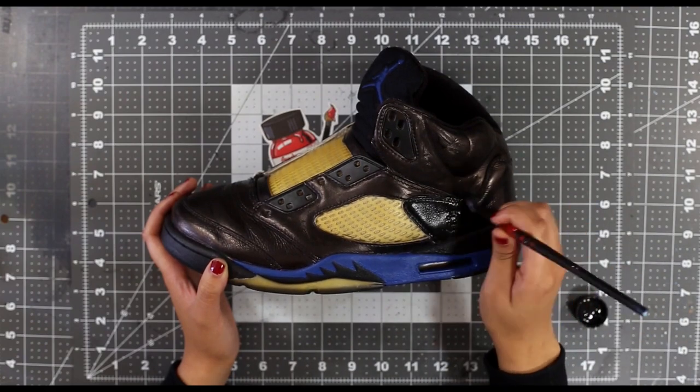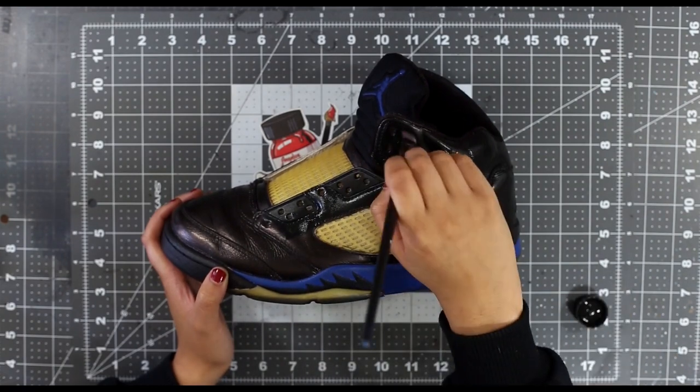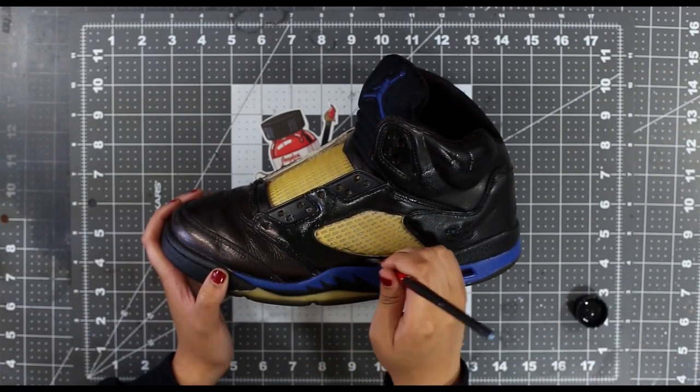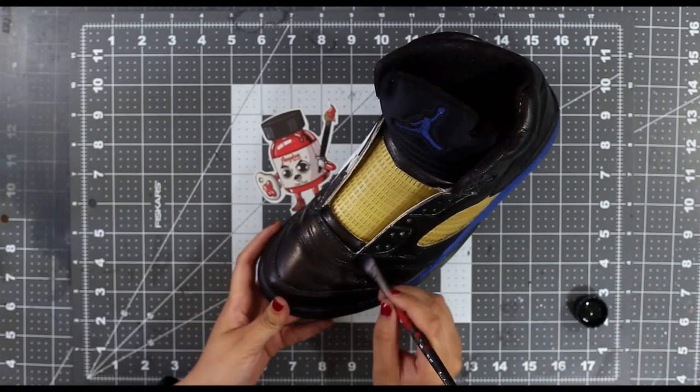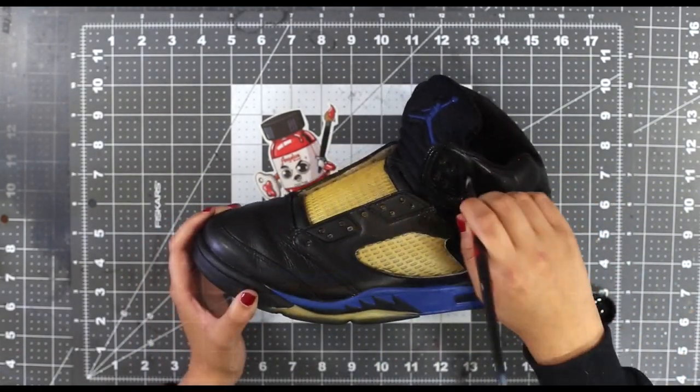Moving on to painting — one of the biggest mistakes people make is not adding enough coats. I know the custom looks pretty good after two or three layers, but the custom won't hold well with such a thin amount of paint. To ensure longer durability, add a minimum of five to six coats.